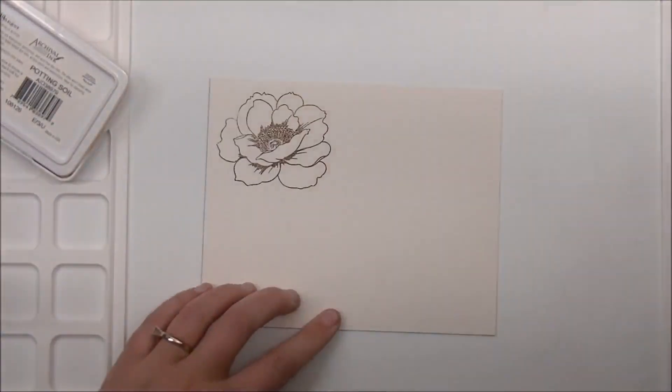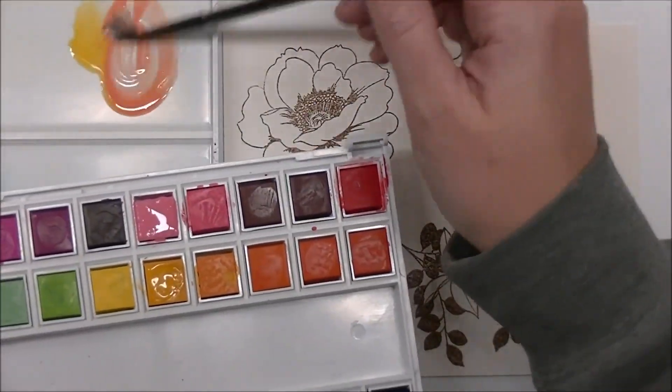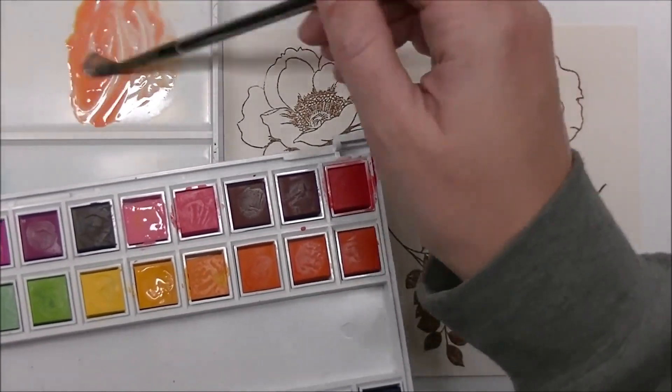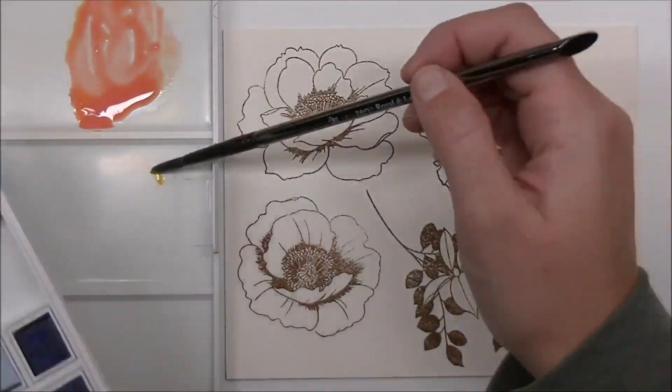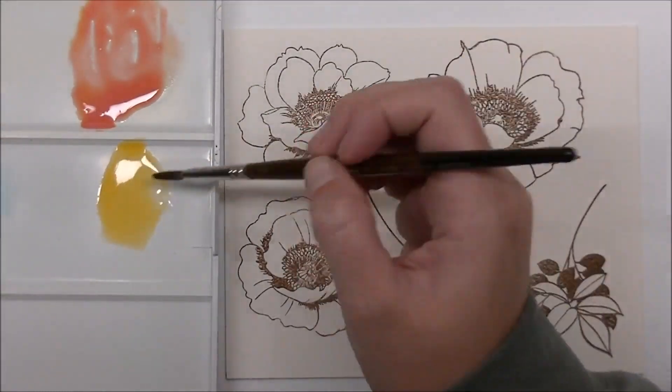I am only showing you guys one of everything in this video. I'm only showing you stamping one of the images, and I'm going to show you the steps I used to do like one of the flowers at a time, instead of showing you all three and just repeating the process.